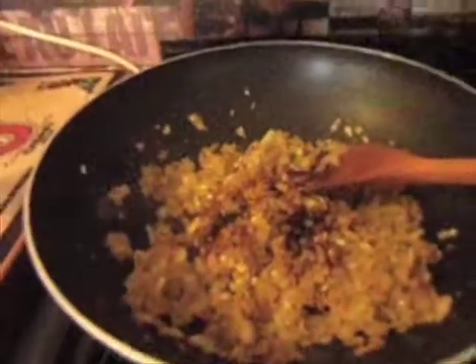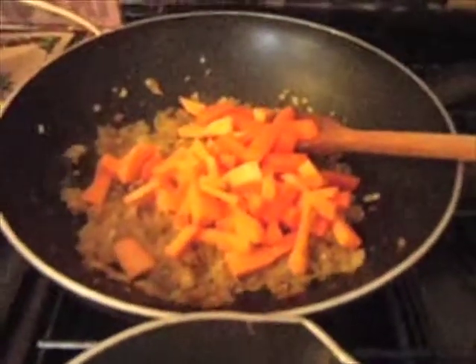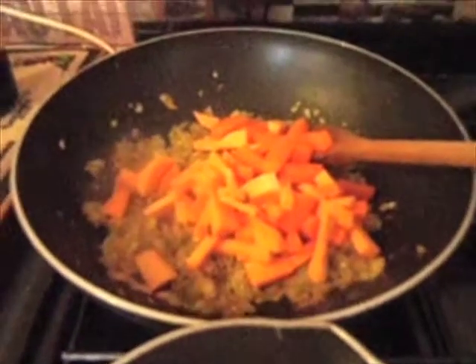Now I'm going to add a little bit of soy sauce and a little bit of squid sauce and I'm going to put the hard vegetables in there because these might take some time to sweat down. I'm going to leave them in there for about 10 minutes before we put in the coconut milk.